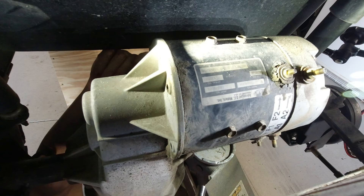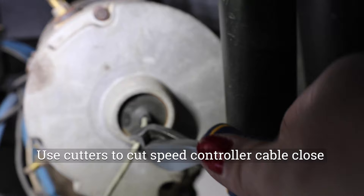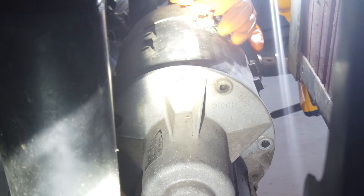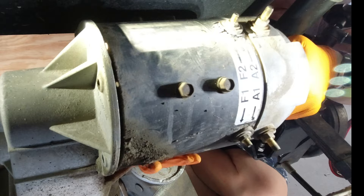The motor will not fall off because it's on a spline connected to the transaxle. Take all three bolts out, then take some snips and cut the speed sensor cable as close as possible so you can rewire it back into the new motor later. The motor doesn't come out with just twisting — you actually have to put your finger on part of the speed sensor and rock it up and down while pulling it out.